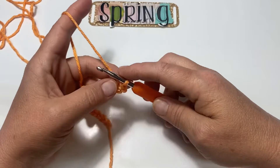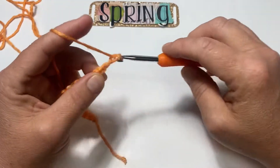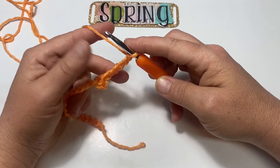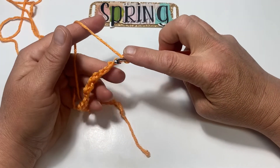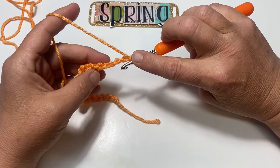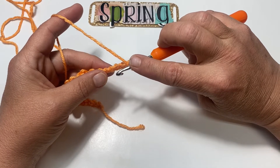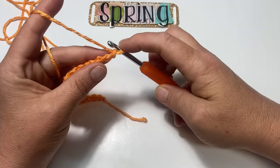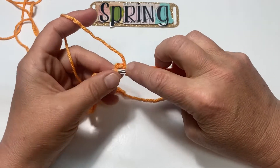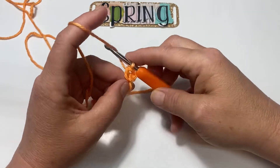Now we're started. Chain 6: one, two, three, four, five, and six. Now we're going to do a series of stitches down the back side of that chain 6. We're going to skip two stitches and place a single crochet into the third stitch from the hook — so one, two, and here's the third stitch; place a single crochet. The next one gets a half double crochet.